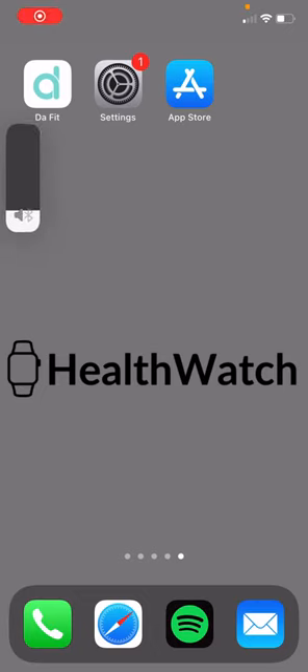Hello everyone. Some people have a problem where the sound of their iPhone comes out on the watch and not on their iPhone. There's a pretty simple solution for that — I'll show you guys right now how to do it.